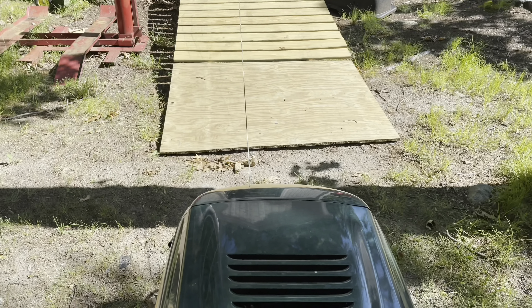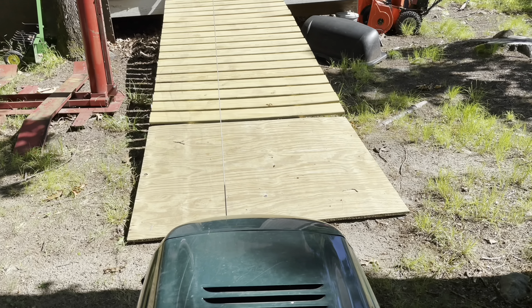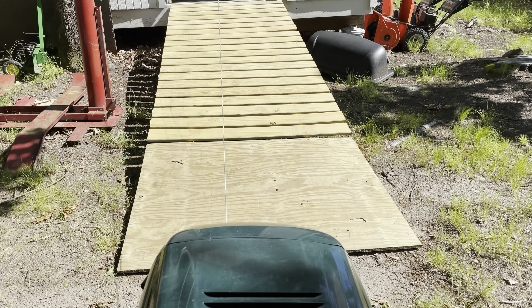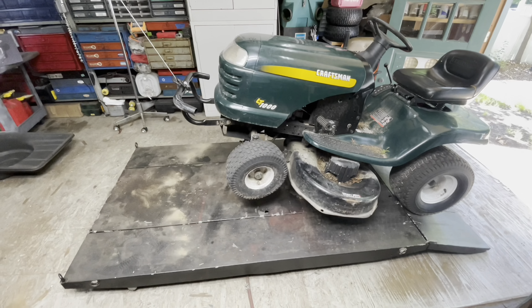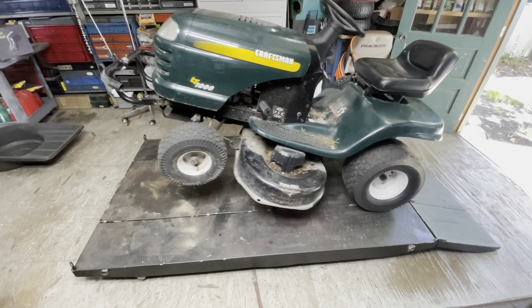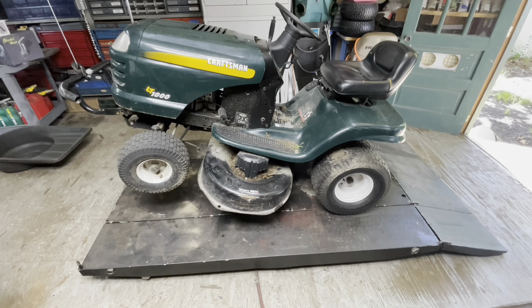Giddyup! This is not the fastest way to get in the shop. Like a glove.